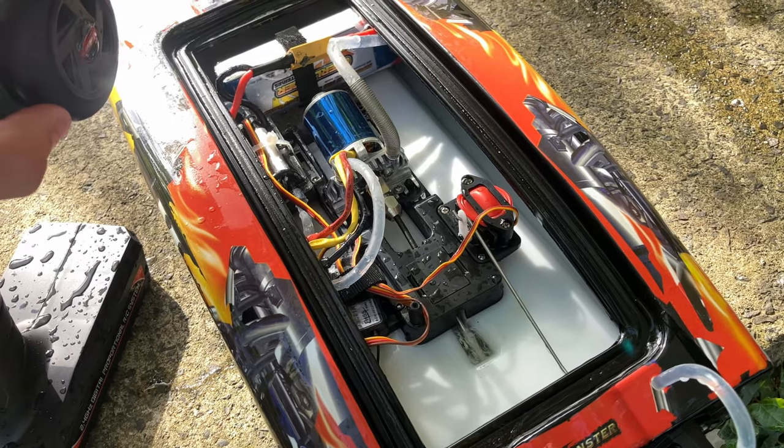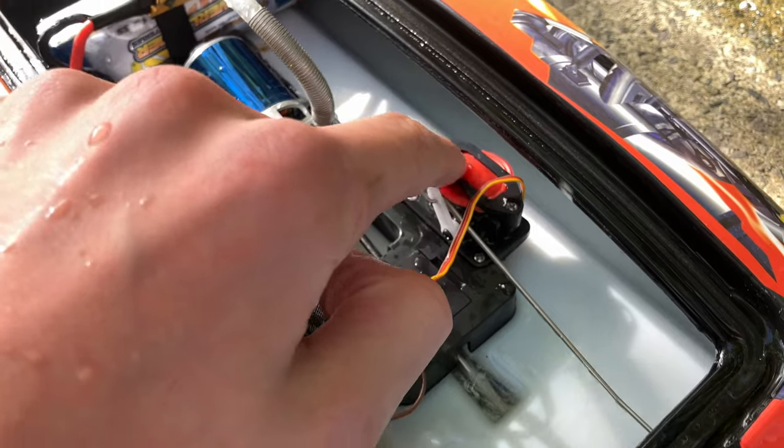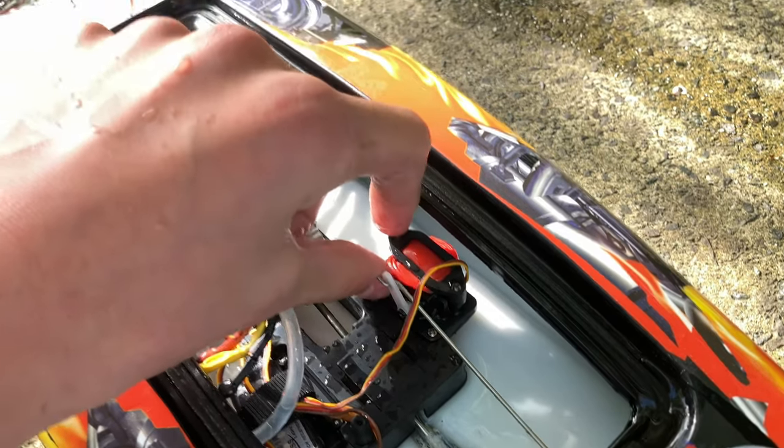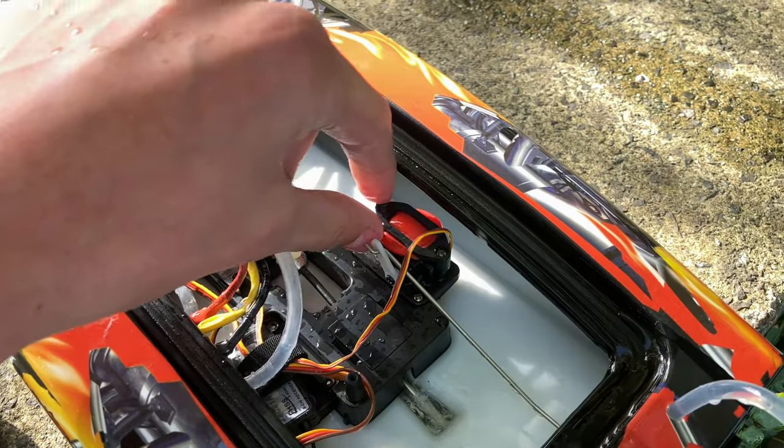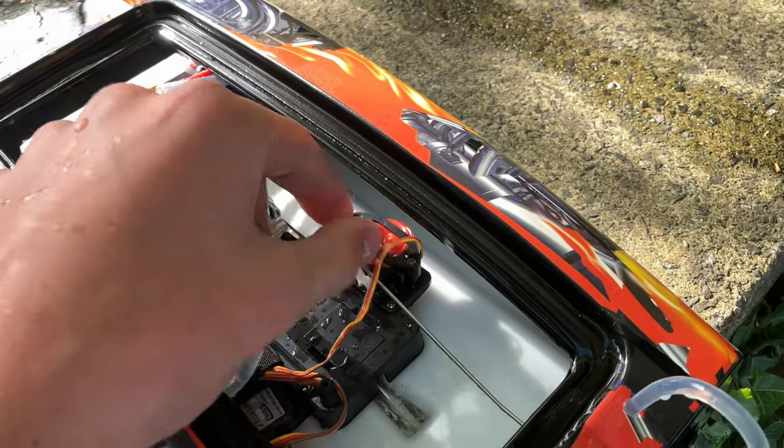If you're wondering what this little red thing is - this came off of my Outcast. I just popped it under there because the servo felt a bit loose out of the box, so I just popped that under there to cushion it out a bit.